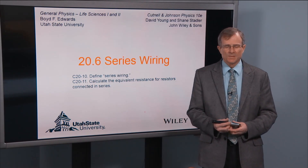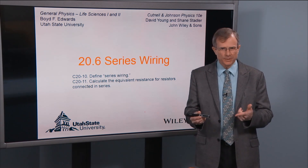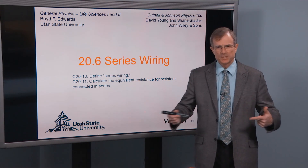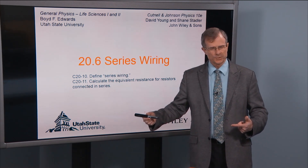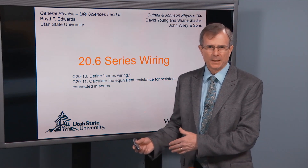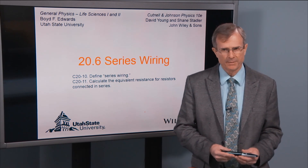We've talked about putting batteries end-to-end and we've used the word series to describe this connection between the batteries. When you put those batteries in series, you just add up their voltages to get the total voltage. For example, six of those 1.5 volt batteries gave us 9 volts, and six times 1.5 is 9.